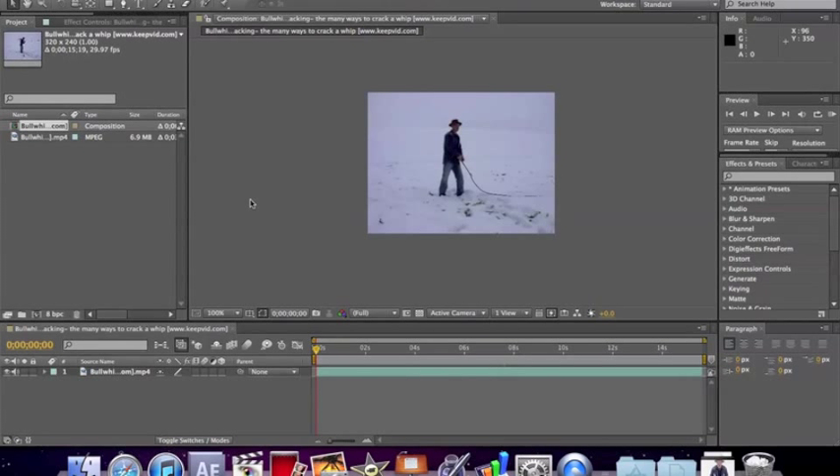Hey, this is Daniel Schafer with Force Power Studios. This is our first video tutorial. This tutorial is going to be about how to make a light whip. It's similar to a lightsaber, but the rotoscoping technique is slightly different. So let's start.